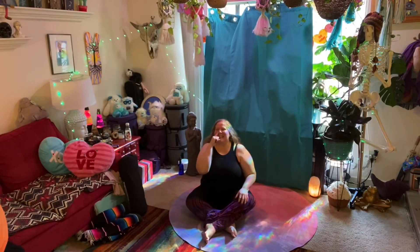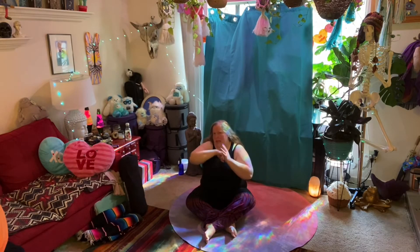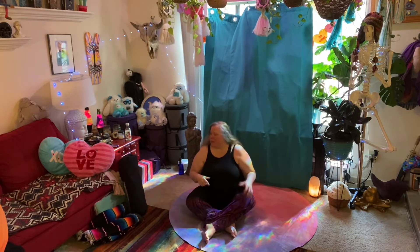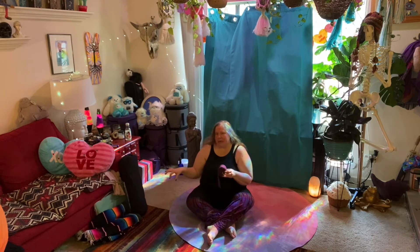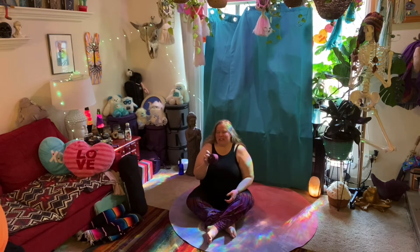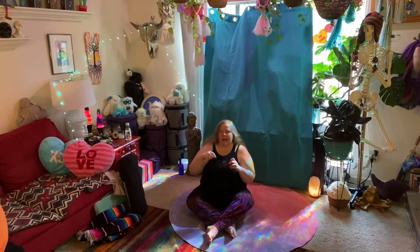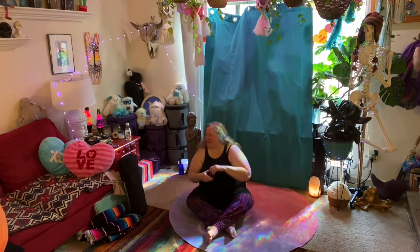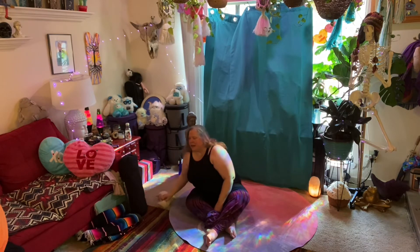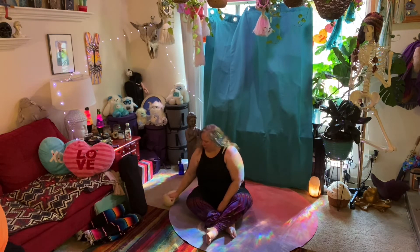Welcome. This is an express gentle yoga class. We're going to focus on our hips today. We'll start with a reclining butterfly shape and do some stretches with a yoga strap, so if you have one, get it nearby. If you don't have a yoga strap, anything that lets you hold onto your foot works — a scarf, a towel, a kitchen towel, an old belt, whatever you've got.